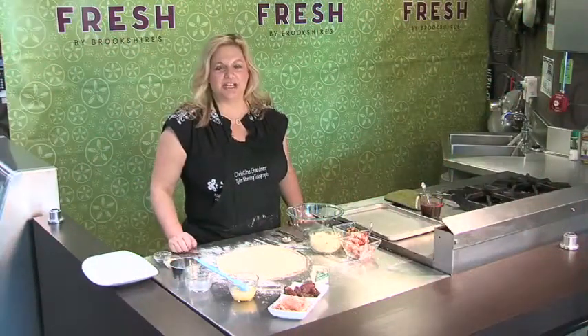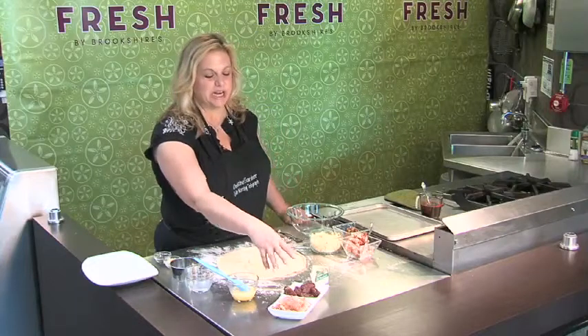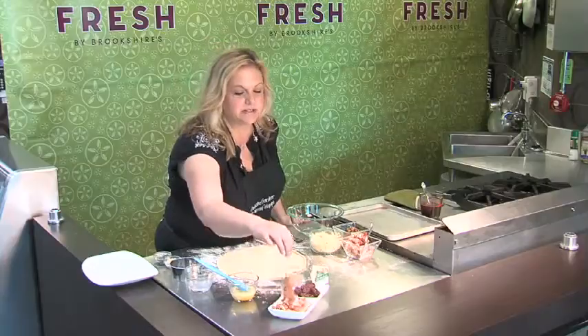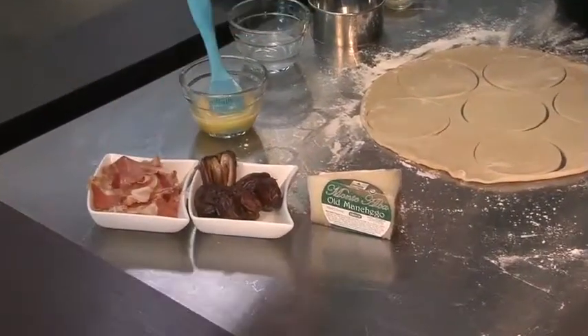This week in the flavor section it's all about Spain, and I've taken some of my favorite Spanish ingredients and we're going to make some empanadas. I have the serrano ham here sliced really thin — it's a little nutty and sweet and it just melts in your mouth.